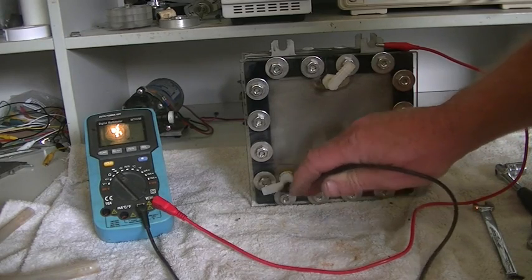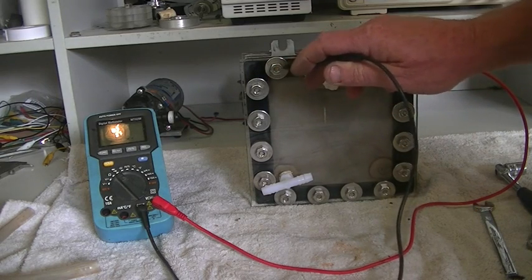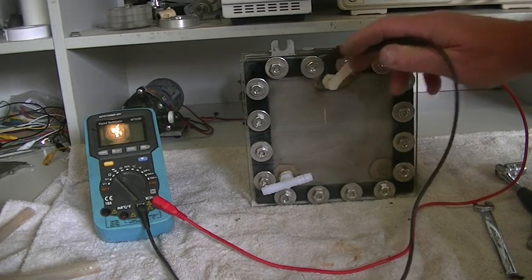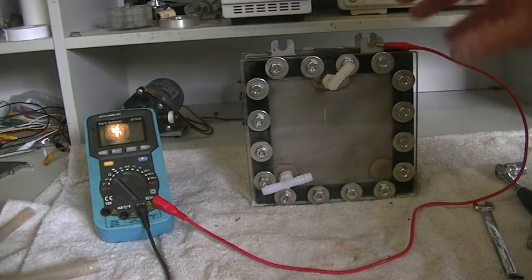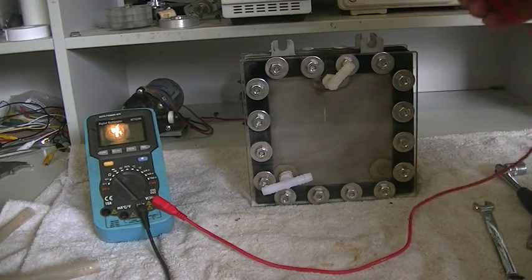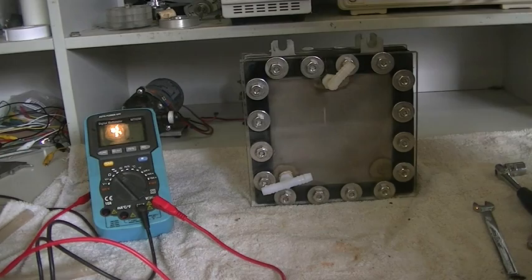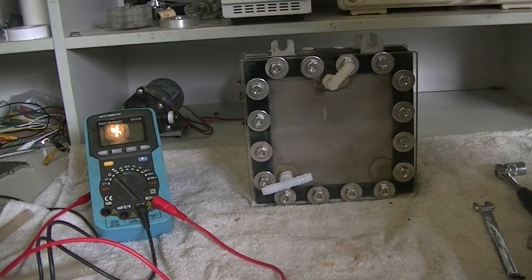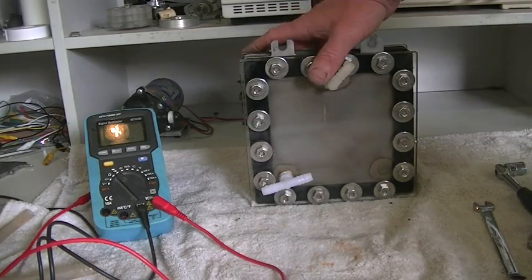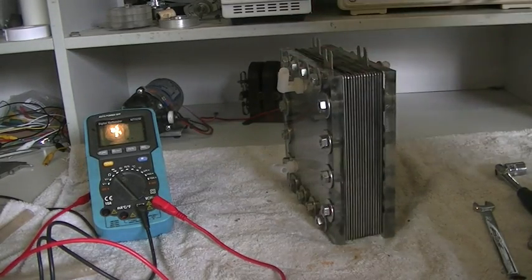These are all stainless steel bolts. Daryl went to a lot of trouble making this cell as best he could, and it is an absolutely fine job. Okay, so there's no shorts there. We can be pretty sure there's not going to be any shorts across any of the plates if there's not one between the end plate and any of the bolts. If the cell doesn't perform like it should come test time, we'll know we have a short.